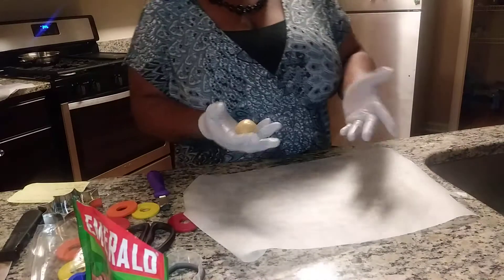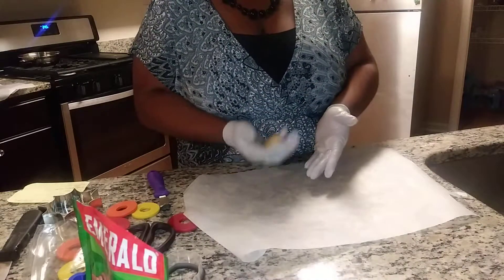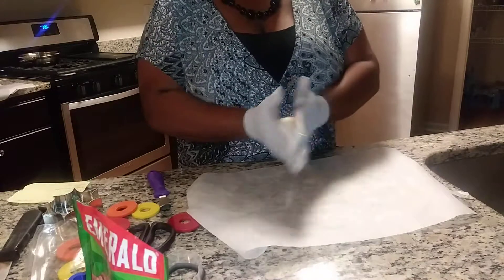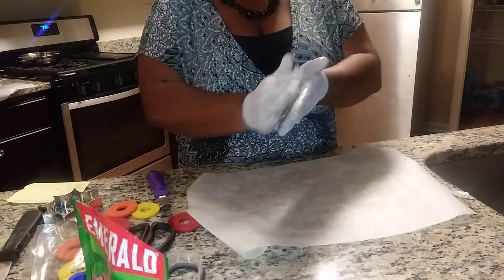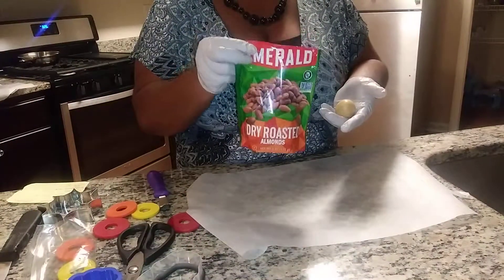So, the leftover scraps — it was getting down to the nitty gritty and I was left with little bits of scraps of dough. So I decided to roll them for fingers. To do that, you will use the dough and almonds, whole almonds.